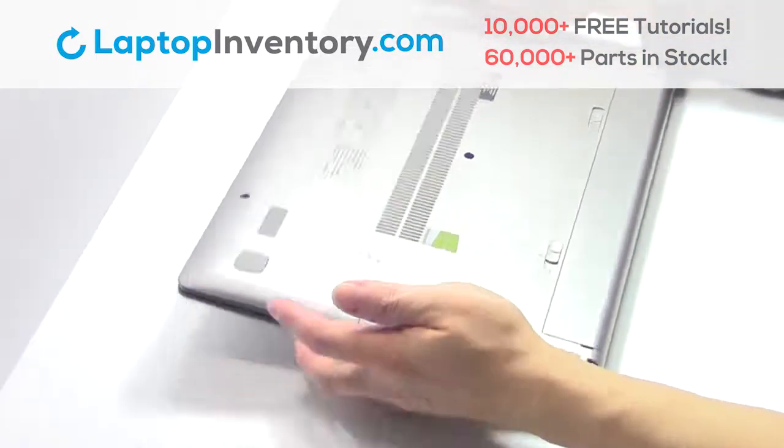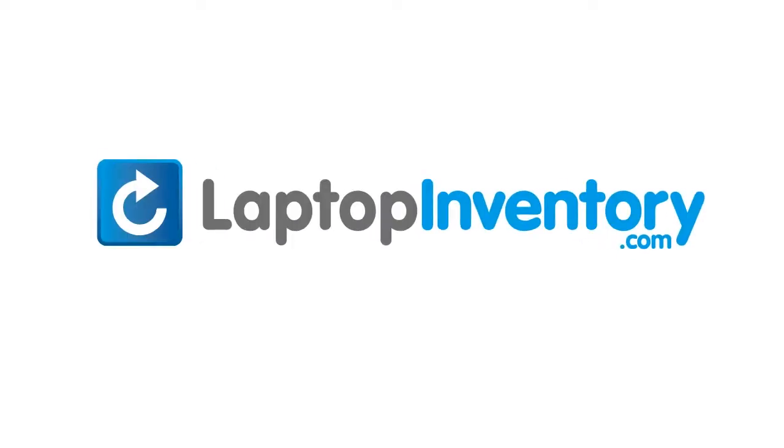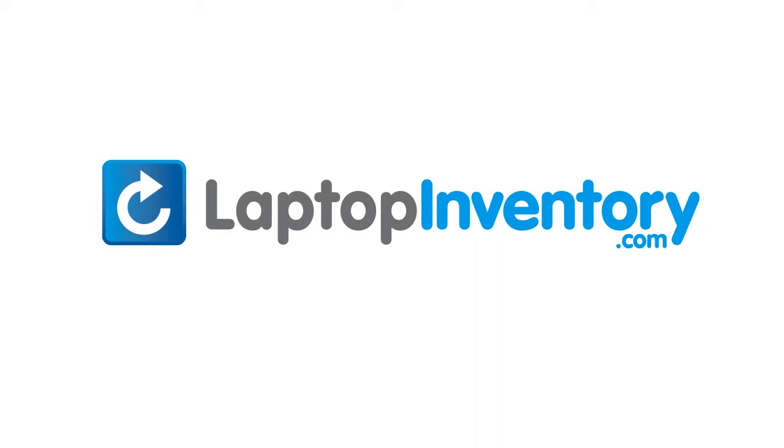That's all! You just replaced your laptop hard drive. LaptopInventory.com, your source for laptop parts.